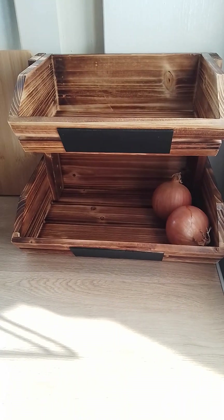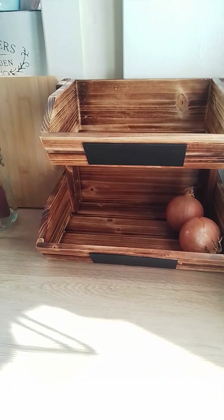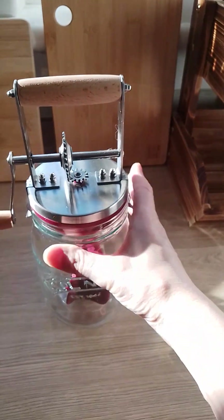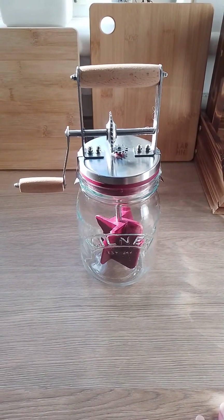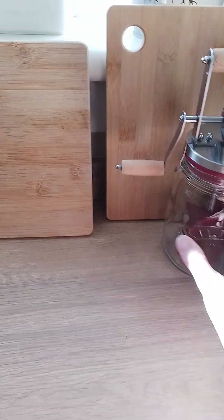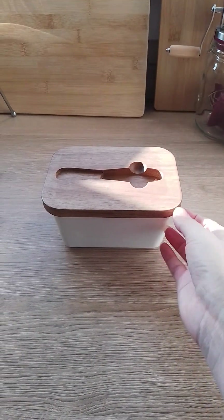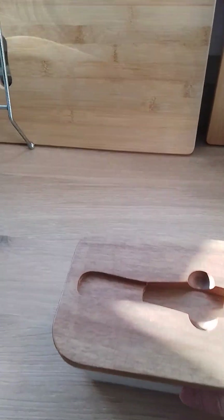This is a fruit and veg rack which I've bought, which I quite like because you can write on it in chalk and it suits the whole theme. This is the butter churner, which I use quite a lot because I do like to make my own butter. When I've made the butter, it goes in here — it's good and solid with a good seal. There is a little knife that goes on there; I have to find that and put it in.